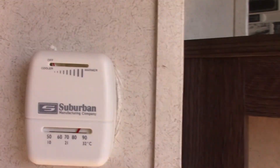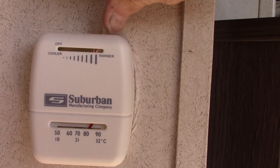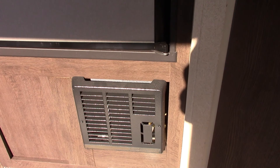This is your thermostat for your furnace — very simple, just turn it on. When you click it off, the flame goes out but it'll still cycle for a minute or two until it purges itself. That's normal.